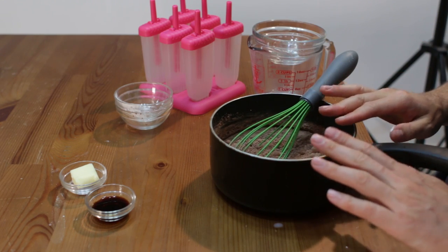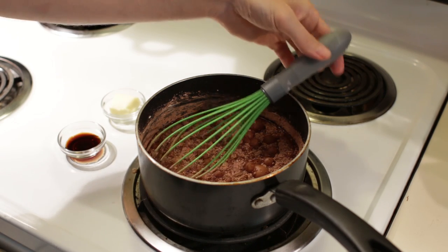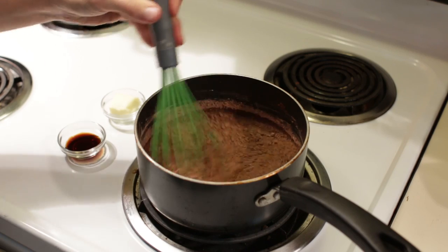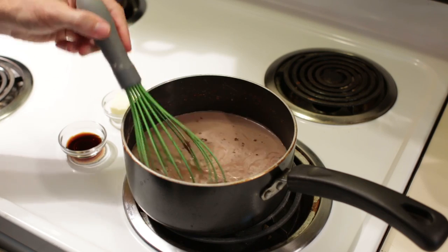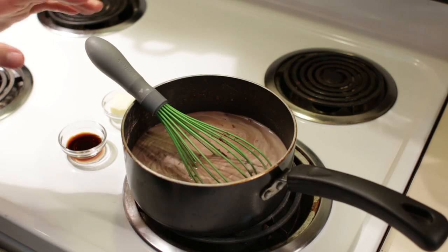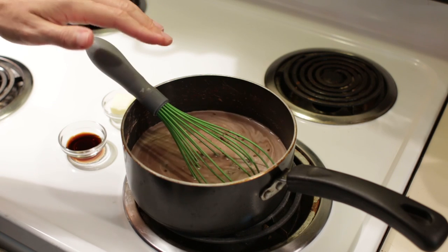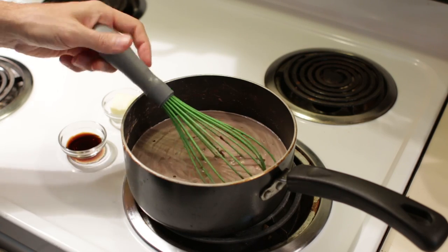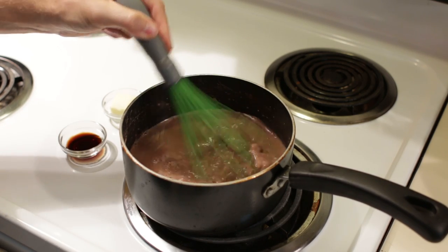Now it is not going to mix very well yet with the milk, so let's go ahead and take this over to the heat. We have this on medium heat and we are just going to keep stirring until it thickens up nicely. You don't have to constantly stir — you can let it heat up, set it down for 20 or 30 seconds, then come back and stir. The little clumps of cocoa powder will eventually just melt into the mixture, so don't worry about those. If you have bigger clumps you can move your whisk really fast and it will break them up.